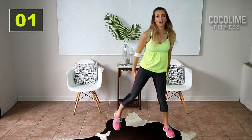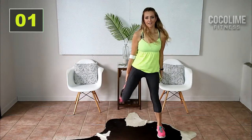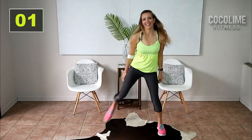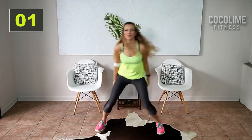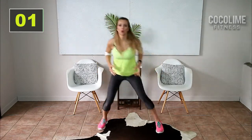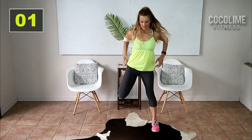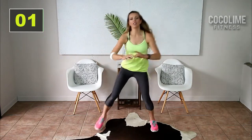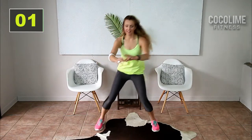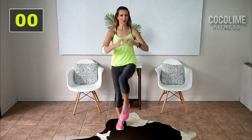Step touches. Hamstring curl — here we go. Lift. We're gonna add in those arms: reach and pull. Just keep these really low here, not too big. Knee pulls — that was the end of our warm-up, can you believe it?